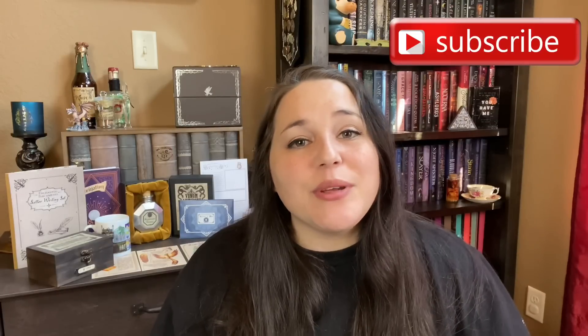As always, I would love to hear from you guys in the comments down below. Thank you guys so much for watching. If you liked this video, give it a thumbs up. And if you're new to my channel, hey, welcome — feel free to hit that subscribe button if you want to join my small community of Harry Potter lovers and bookworms. I will see y'all next time. Bye guys!